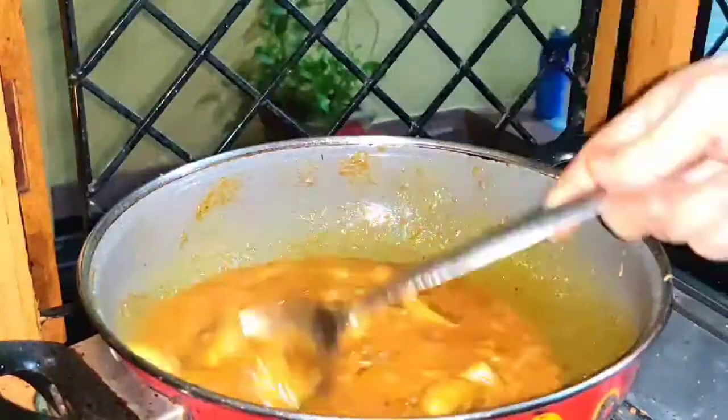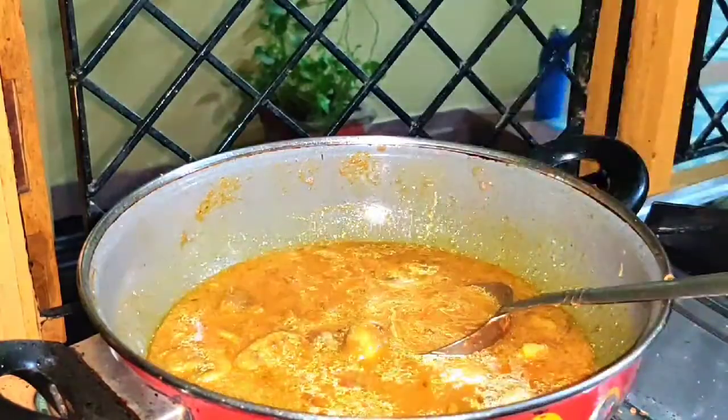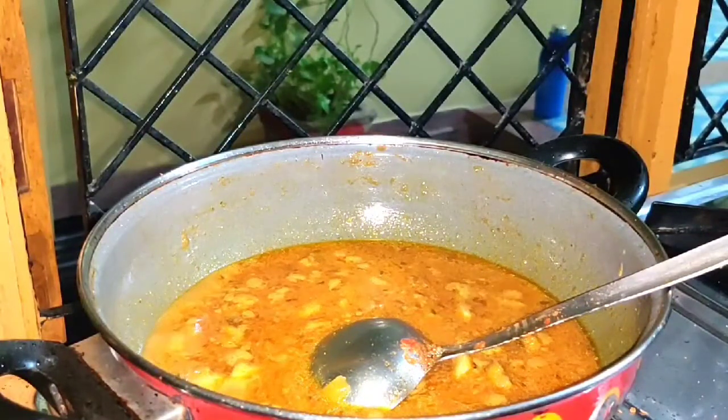Now I added the fried mushrooms and one glass of water. I will boil it now.